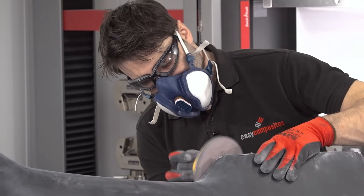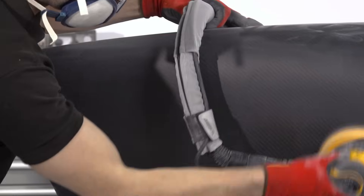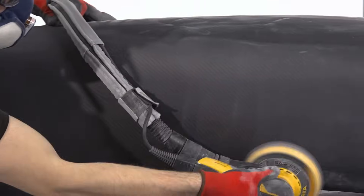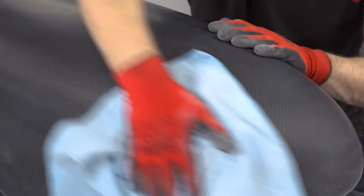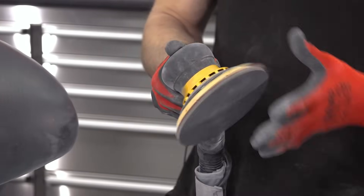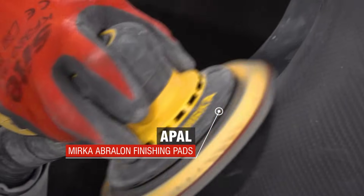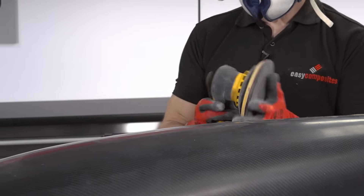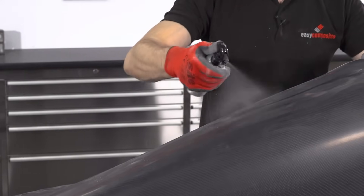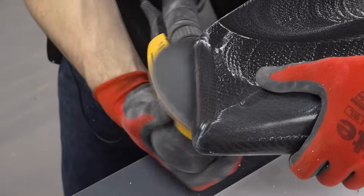From this grade onwards, all we're looking to do is remove the scratches caused by the previous grade, so it's simply a case of methodically working over the surface. After the 800 grit Abranet, I'm moving on to the 1000 grit Abralon — these pads have their own foam backing so they don't need the interface pad. The 1000 is then followed by the final 2000 grit. On these finer grades, misting the part with water can help to keep the pads free from clogging and continuing to cut very effectively.